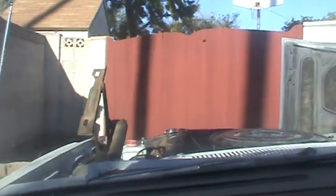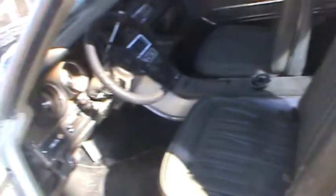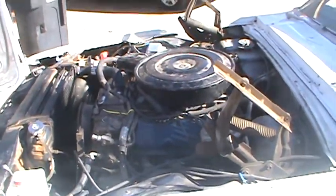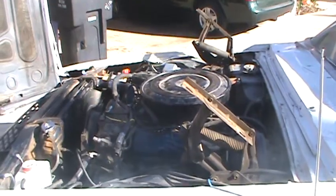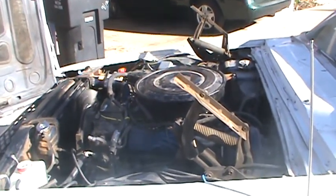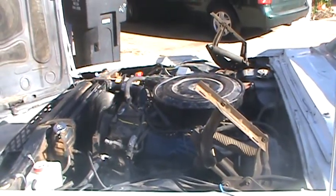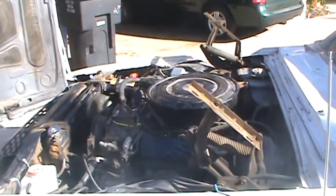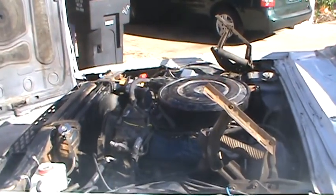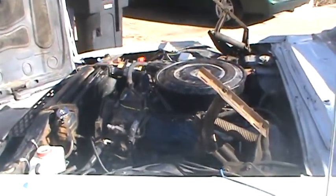Still getting the cobwebs dusted off, but got it running. It's a little gassy here and there but it's got a lot of giddy-up. This is the first major milestone of this restoration. I'll be posting more soon — thanks for watching.